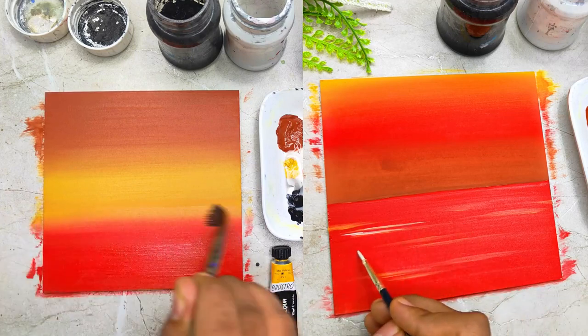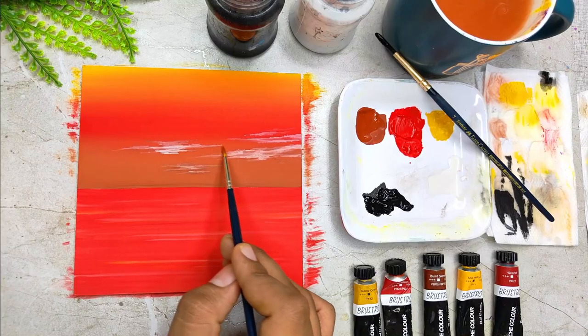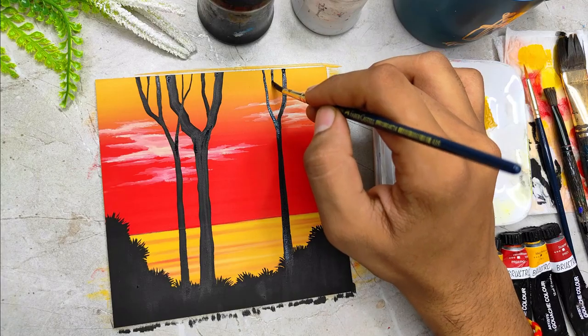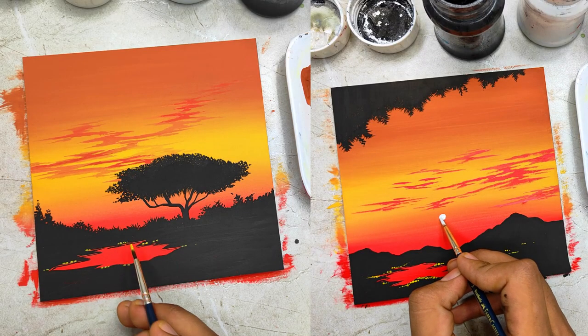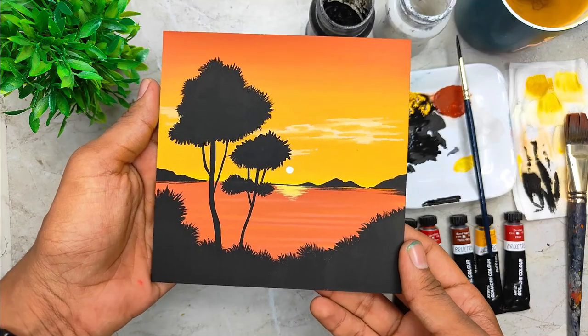We are going to start by painting a beautiful gradient background, creating some amazing water body, having some nice depth and details. We are going to paint some beautiful clouds, and there are going to be silhouettes which we are going to paint using solid black color. We will then combine all the elements together to form some beautiful sunset paintings.